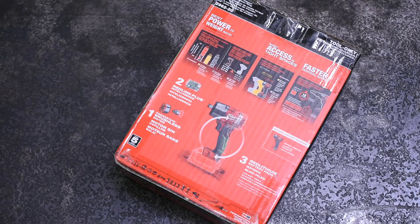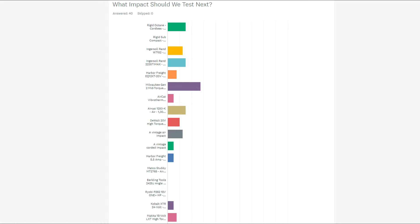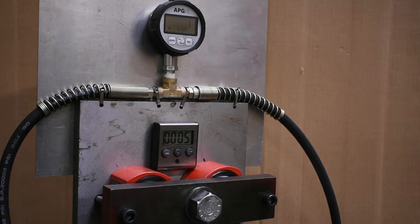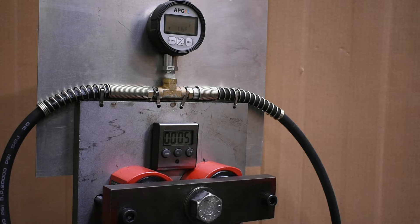Welcome back to the Torque Test Channel. On the last few videos we opened up polling for you guys to determine what our next impact will be. The Gen 2 Milwaukee mid-torque pulled out ahead so we bought one. Saturday we'll return to our normal torque testing where this will go head-to-head versus the old mid-torque to see how they compare, but today we're going to do something a little different.